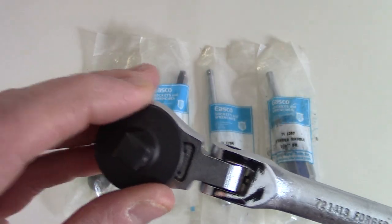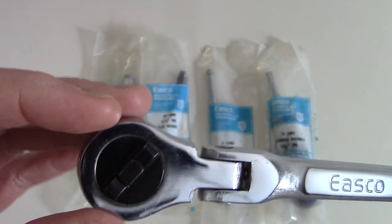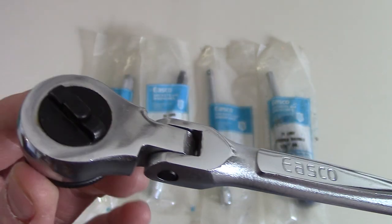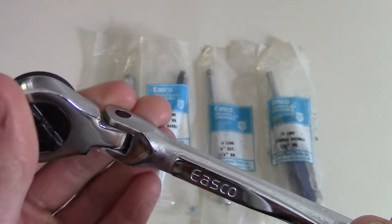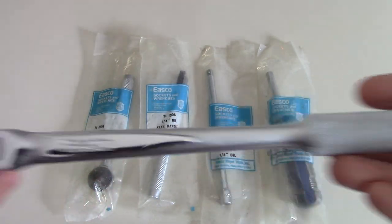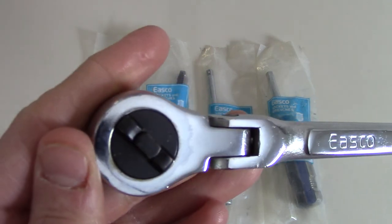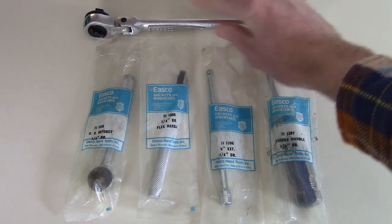Part of me kind of wants to use it, but these aren't worth a ton of money or anything — it's just the fact that it's brand new. It's tough for me to use them because they're only new once, and once you use them they're not new anymore. But they're also kind of just sitting in my basement right now because I don't have a good place to display them.